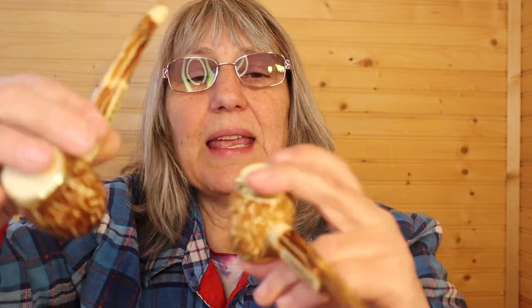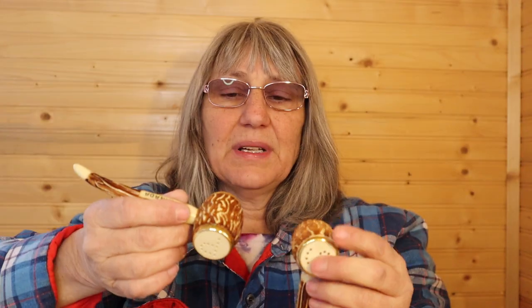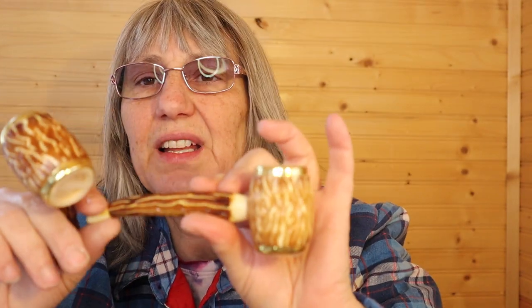There are two. These say Canada — this set — and they both have their stoppers. Those are nice. These do not feel like wood; they feel like just a plastic. Now I have to start unwrapping. That was just the top little bit of the box.